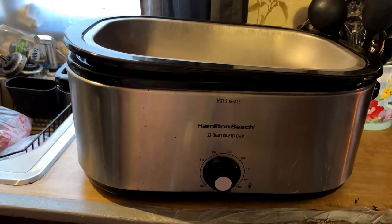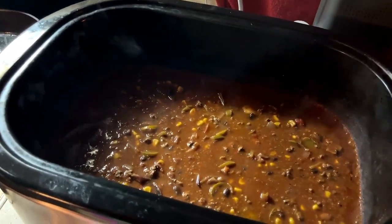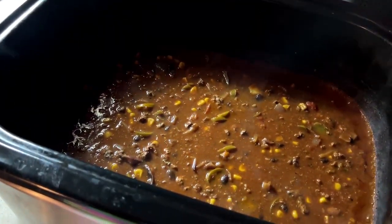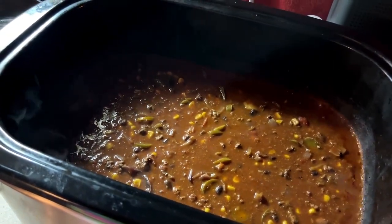But here's the roaster. And if this overflows then we're making too much chili. Okay, the chili has been going for a few hours now. It might be time to put the cornbread in the oven soon, but it looks really good. I know it's good — I have been making this for years.